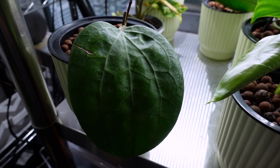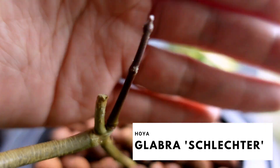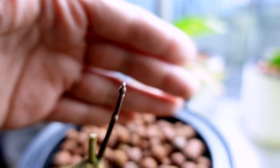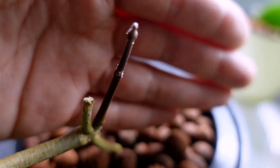This one — I don't know the name — but look at this new growth point that just started coming up. I'm really excited. I don't know if the leaves are going to be as big, but I better give it something to climb on soon because she's growing.